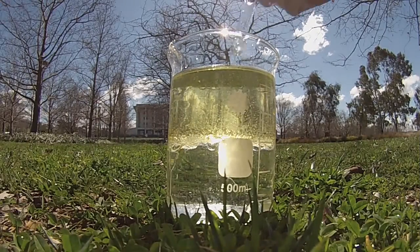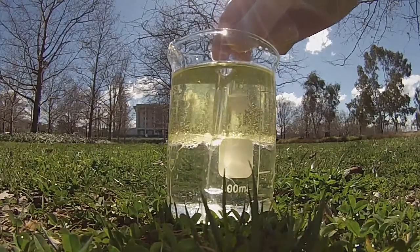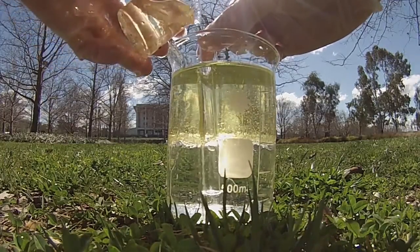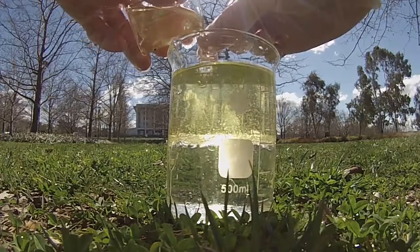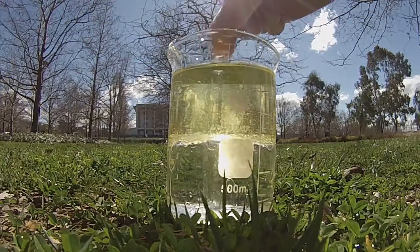I've half-filled this jug with water and oil and I'm going to repeat the experiment. Water doesn't have the same refractive index as the glass and oil, so the light does refract and you can see the glassware in the water — but not in the oil.